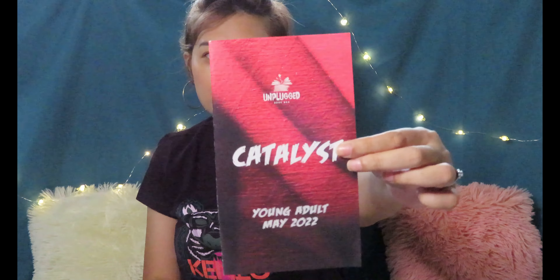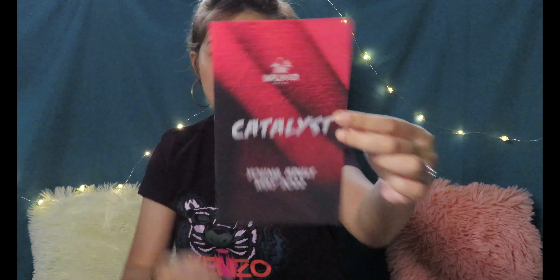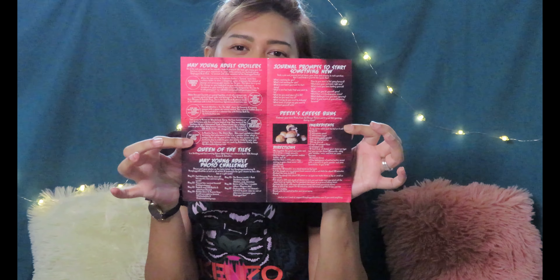A sneak peek of the May box. So this month's Young Adult box comes with a very detailed spoiler card which I really love, and it comes with a recipe. This time we get Peter's Cheese Buns — Peter from Hunger Games — and I'm really looking forward to trying this out because it looks so yummy.